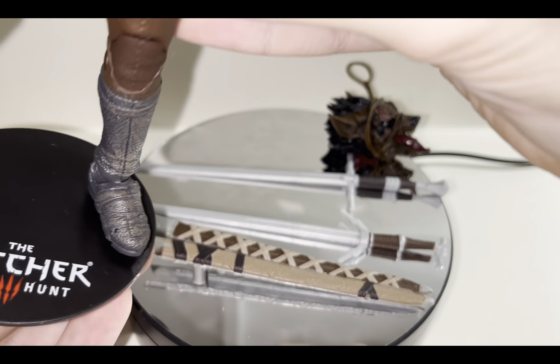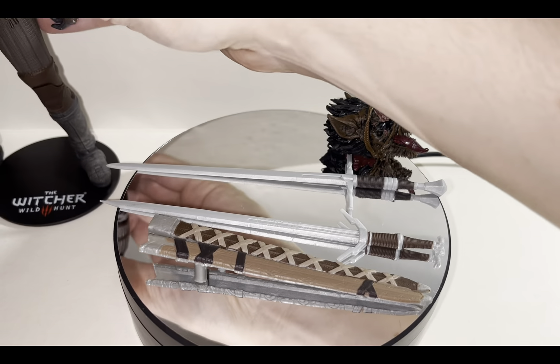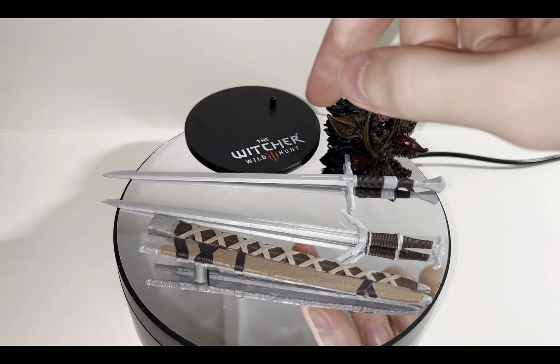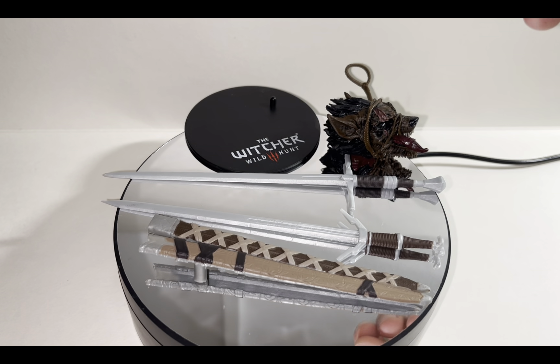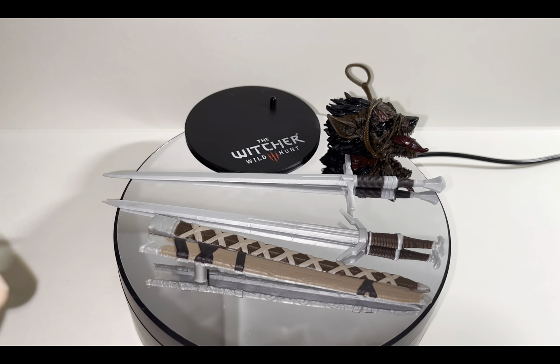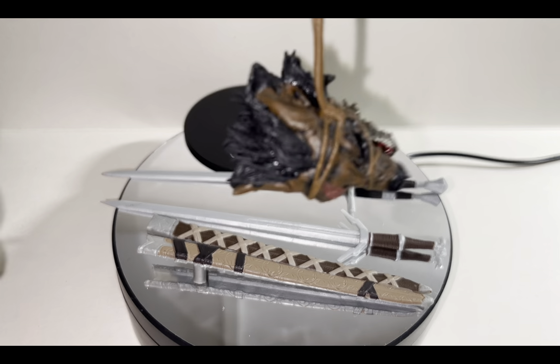Geralt does have peg holes at the bottom of both his feet so you can plug him in. He doesn't have too much trouble standing without it either. But as you can see it does give him a lot of extra support, and I love how they put the label on the display stand so it shows you what media — video game or movie — it's from.